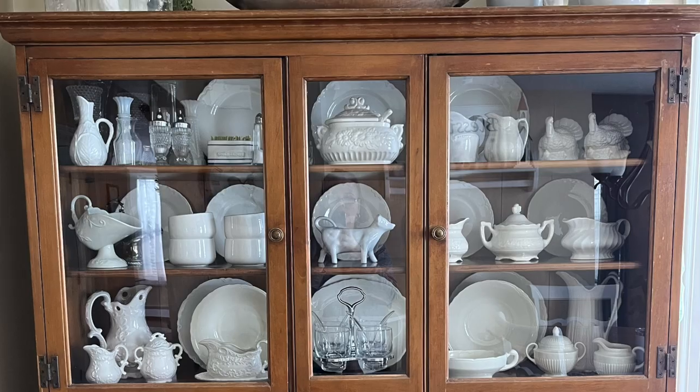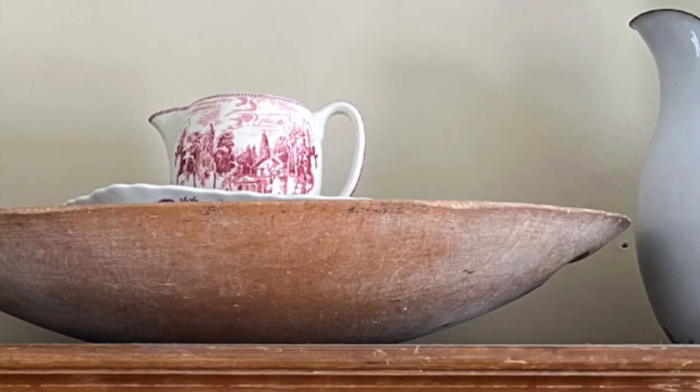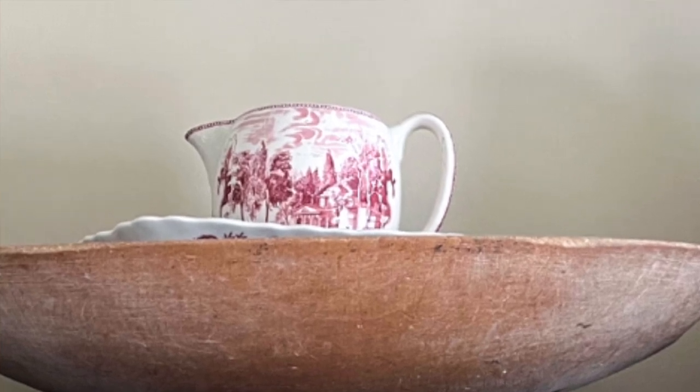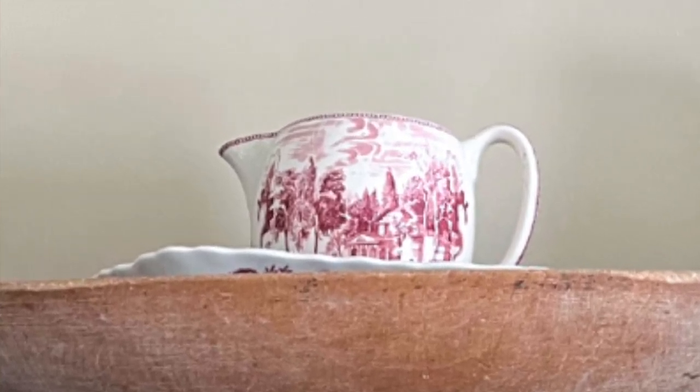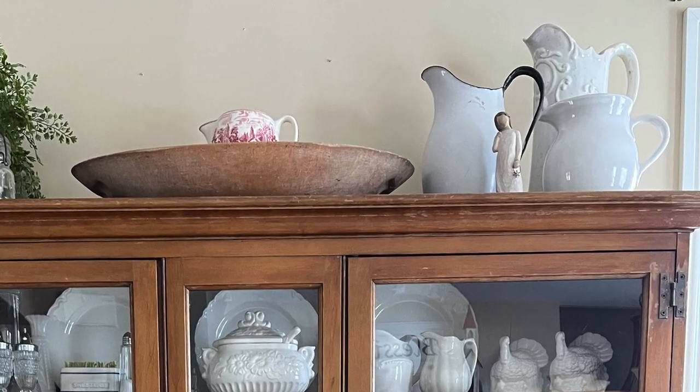Here is the example of my family member who is the third generation to own a beautiful dough bowl. This is my niece Valerie — her mother passed down the dough bowl that belonged to her grandmother, so it was her grandmother's, then her mother's, and now it's hers. I love how she put it on top of a hutch and then placed some beautiful dishes in it. What a great idea!